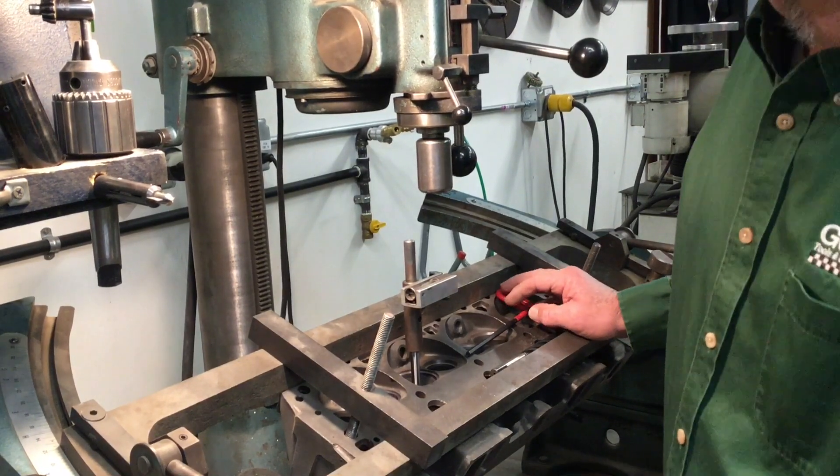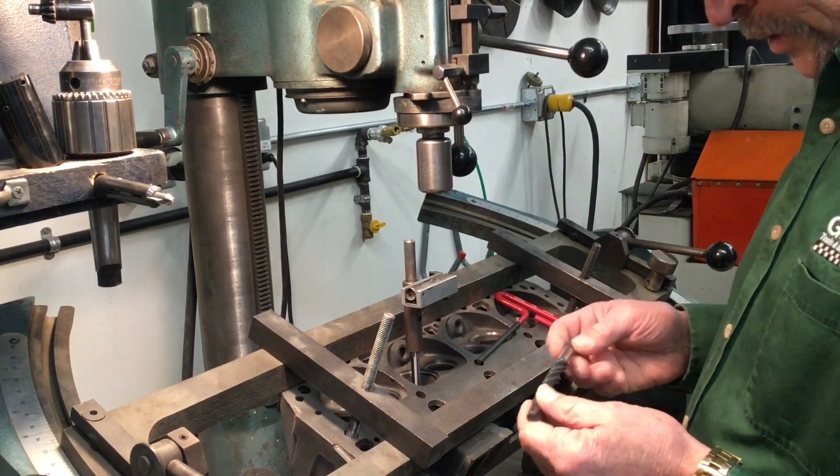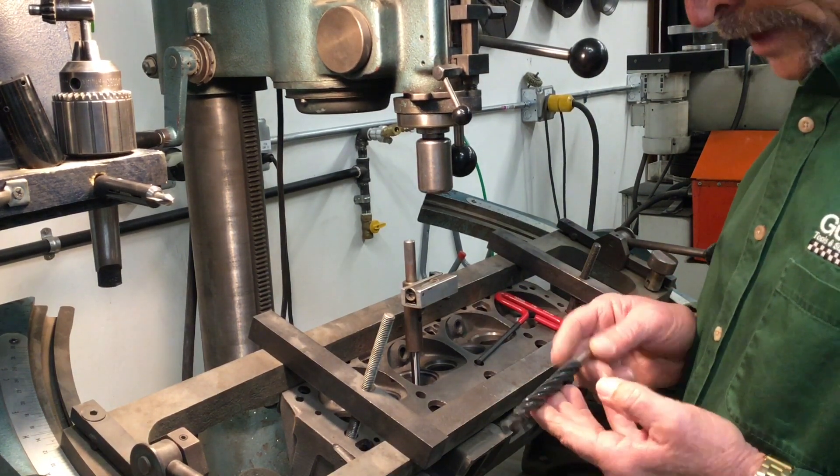Dave Monahan here again from Goodson Tools and Supplies. Today I want to show you guys how we use our combination CDR — or core drill reamer — tool to facilitate drilling out an old valve guide.